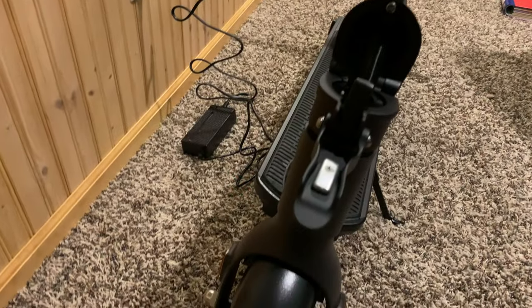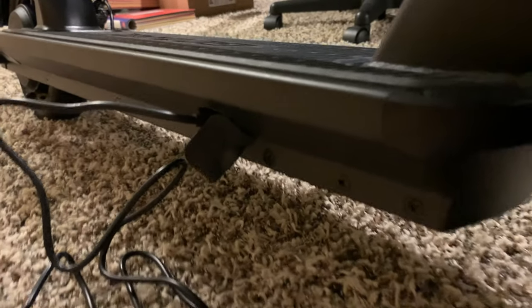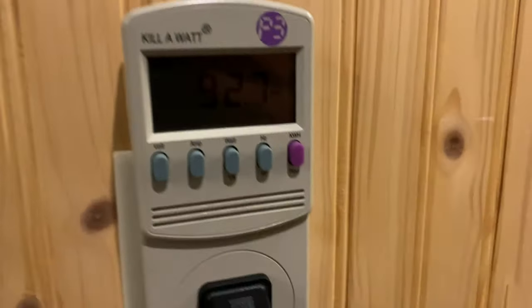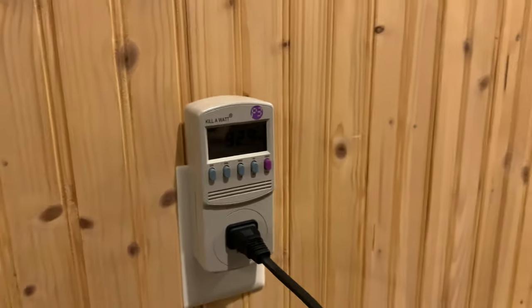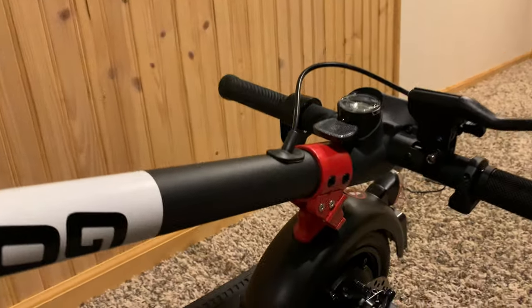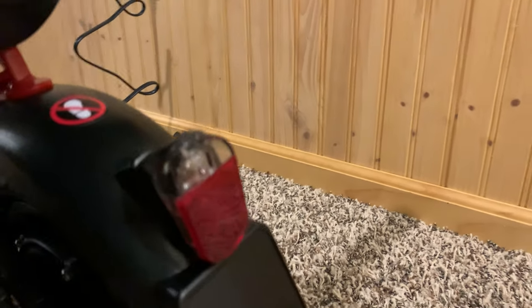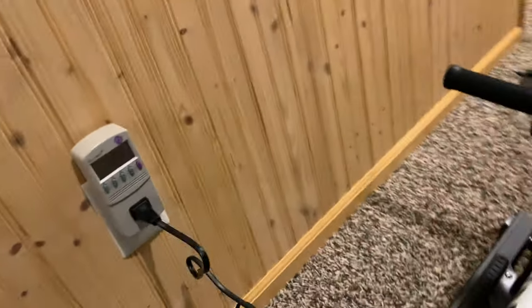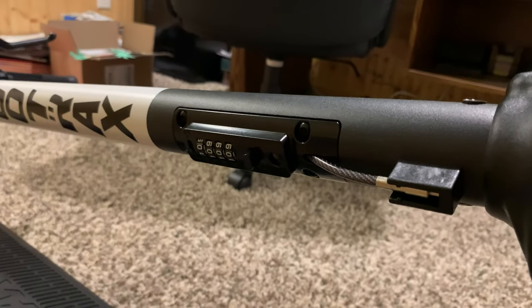The more I look at this, the more things I like. It charges at the bottom and has a little waterproof cover. It charges over two times faster than the smaller Go Tracks Rival, so we should get fast charge times. It also has an actual brake light and a reflector. The third awesome thing — this thing has a built-in lock. How cool is that?